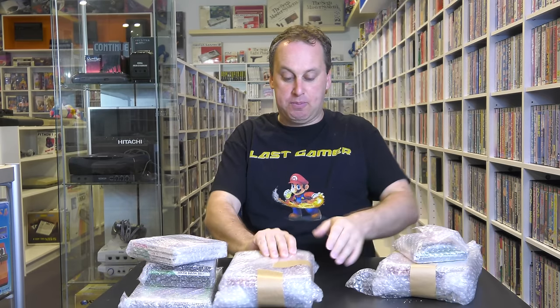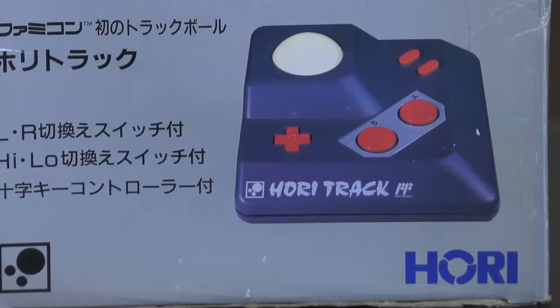I've got a box filled with software and a lot of it looks like PC Engine. I don't know what to open first, but this one seems a bit big. Let's open this one — it looks like an accessory. And it is an accessory: it's a Hori Track, which is actually a trackball for the Famicom.